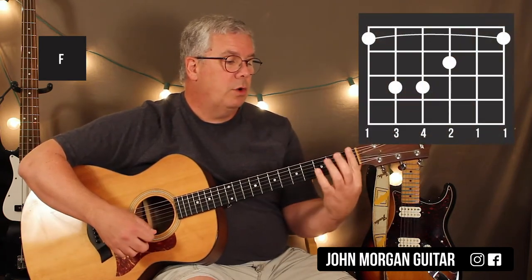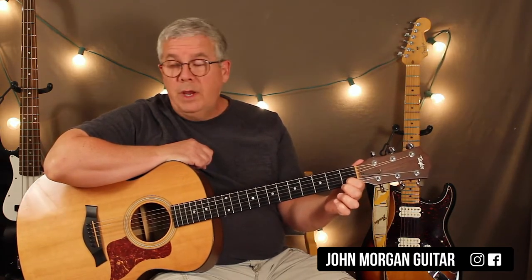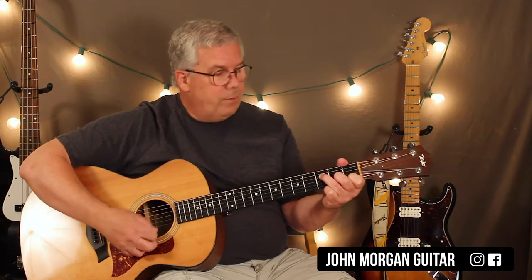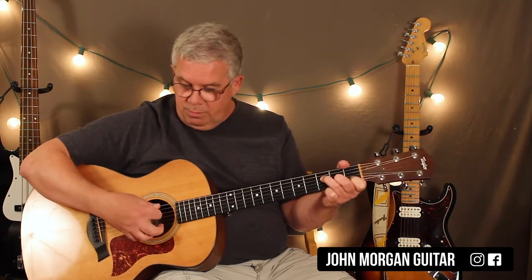You could do the big bulky barre chord: barre the whole 1st fret, 3rd string 2nd fret, 5th and 4th string at the 3rd fret. If you're a beginner, you could just play 2nd string 1st fret, 3rd string 2nd fret, 4th string 3rd fret, and lean over so the 1st string gets muted, and get the thumb up to touch the 6th string — not to grab it, just to lean on it so it's muted. That's probably the first F chord to learn as a beginner.